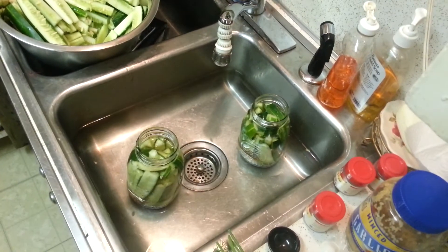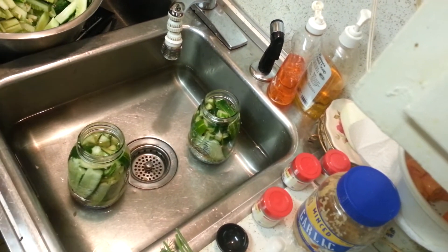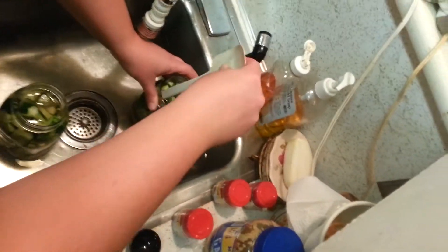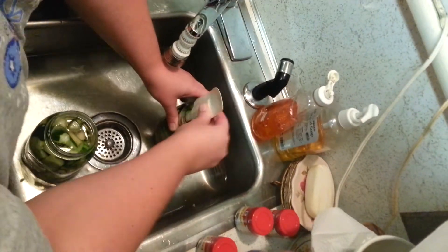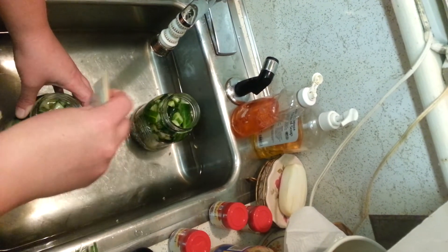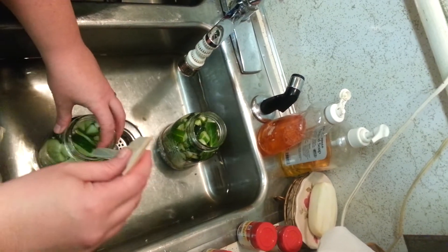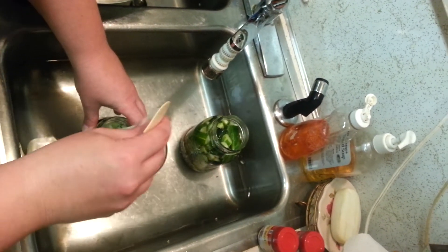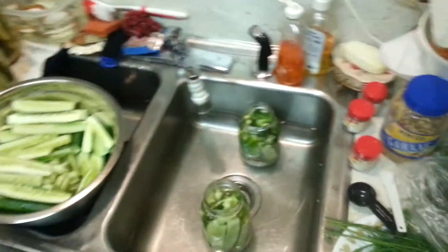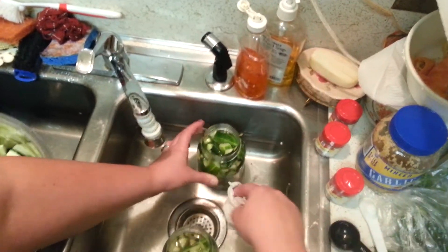Take a non-metallic spatula, slip it in on the sides to get the bubbles to come out to the top — you don't want any air in there. A plastic spatula works great. Keep those pickles down in there. Now just wipe the top of your rims nice and clean and dry.